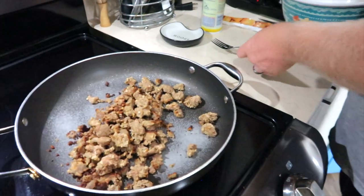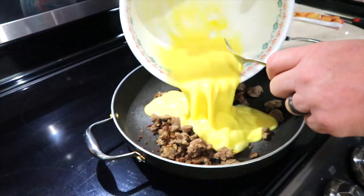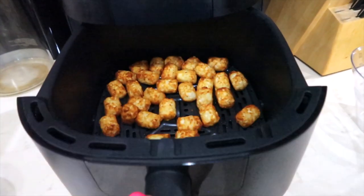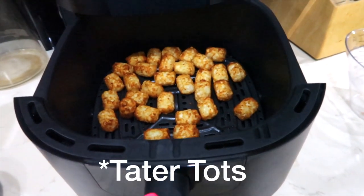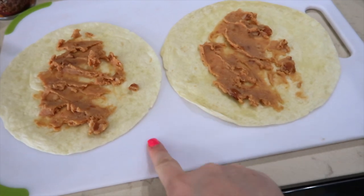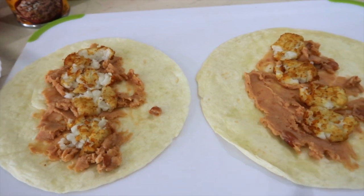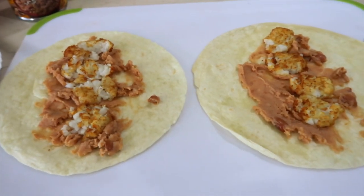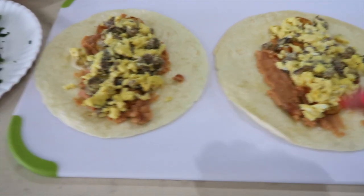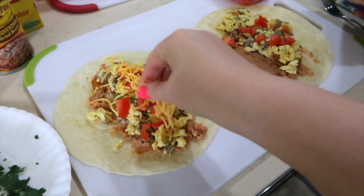We have sausage we're adding to the pan, and now we're going to add the eggs with the half and half. I have two cups of hash browns in the air fryer — those look perfect. I have refried beans down the center of two tortillas. Next I added four tater tots, but Jason mashed them with a fork so they just kind of blend in with the refried beans. Now I've added the egg and sausage mixture, and on top of that I'm adding a little bit of tomato — I have two Roma tomatoes chopped up.